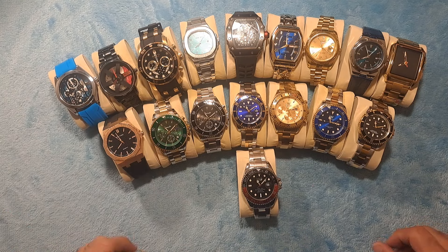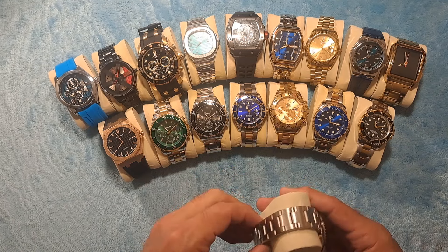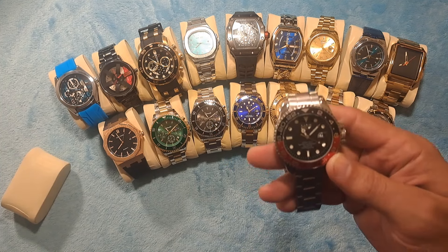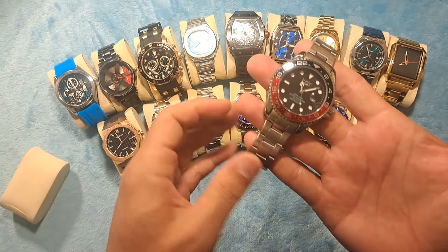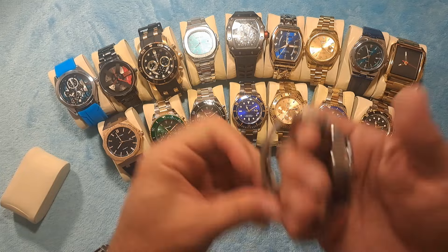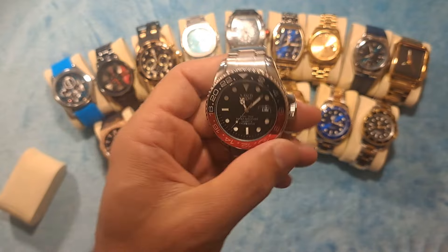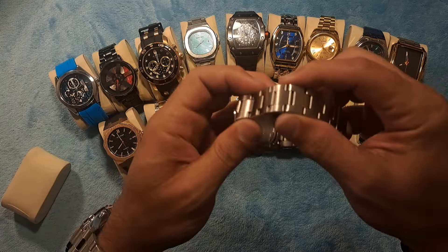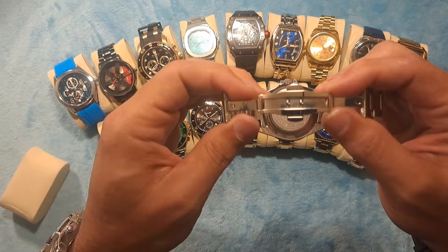So without further ado, let's get into this review today. I have just received a Rolex Coca-Cola homage watch by the company Liege. It is a very beautiful watch. It is the counterpart to the Pepsi-Cola, which would be blue and red instead of black and red. But this is the Coca-Cola version — the Liege version of the Rolex Coca-Cola Submariner style watch. It is surprisingly really nice quality. It's got the brushed titanium look bracelet on it, and it is a really, really well-crafted watch.